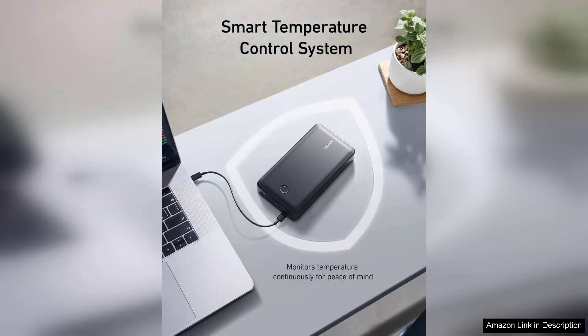The only minor drawback is that, due to its high capacity, it may take a bit longer to recharge the Powercore 24K itself, but this is a small price to pay for the longevity it offers.